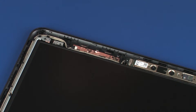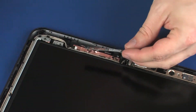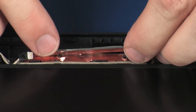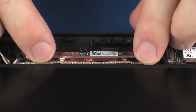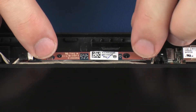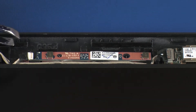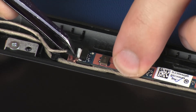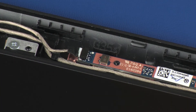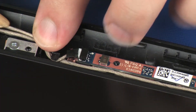Replacement. Remove the microphone board from the static, dissipative bag. Place the microphone board onto its alignment pins and gently apply pressure to the microphone board to adhere it to the display enclosure. Connect the display panel cable into its connector on the microphone board. Route the display panel cable through the routing channel on the display enclosure.